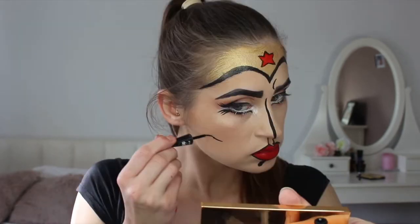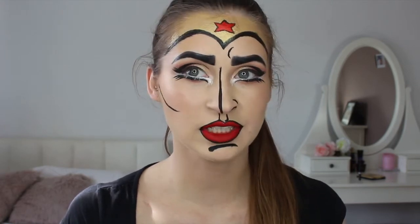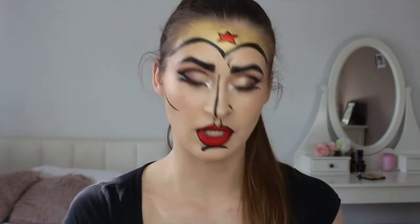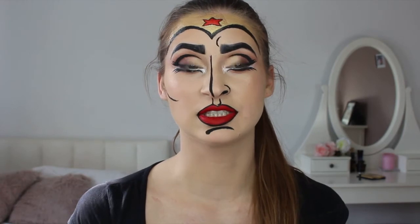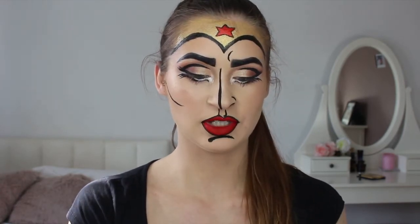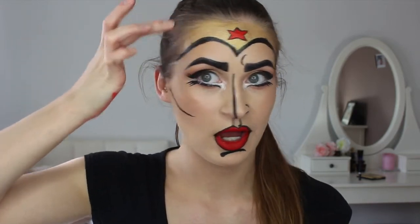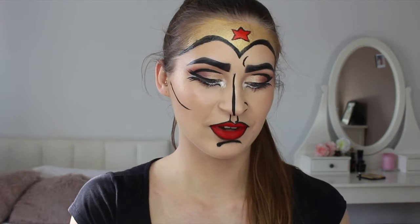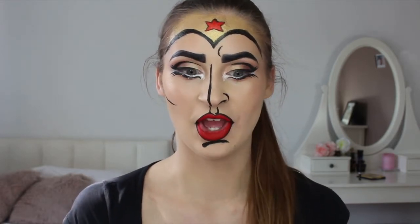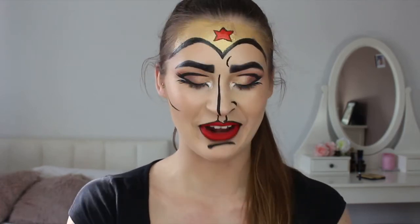This is so much fun — it's like a kid's dream to just paint your face. My mom would never let me do that, although once I painted my face completely green with my sister. I had to go to school the next day and I tried to wash it off, but I had green all around my face. One of the boys noticed and said 'Why have you got green around your face?' — I felt so embarrassed!